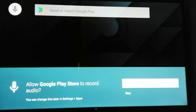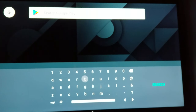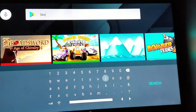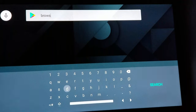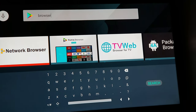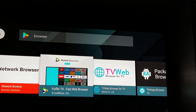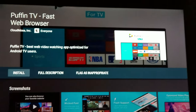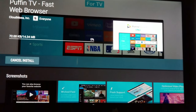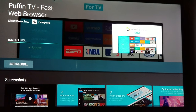Look for a browser — just search for 'browser.' The best one to use is Puffin Browser, right here. Puffin Browser works pretty good.